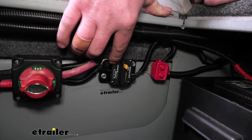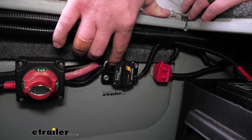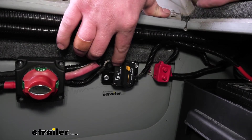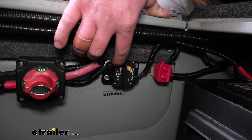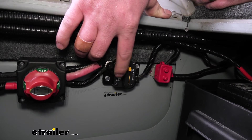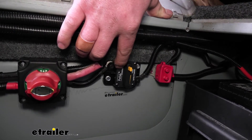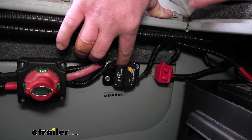A circuit breaker is a small but really important component to your electrical system. What it's going to do is protect the accessory that you're powering. You can use these for just about anything really. As long as it's a 12-volt system, this will keep it protected — whether it be a plow, a winch, a lift gate, whatever the case may be, this will keep everything squared away.